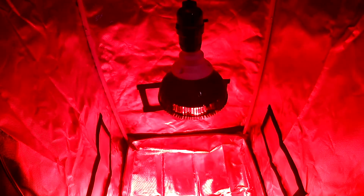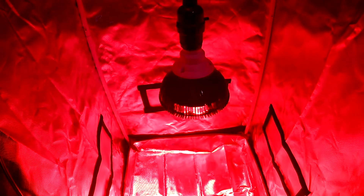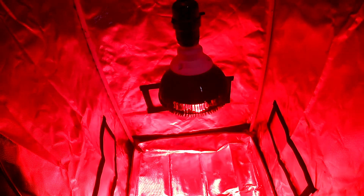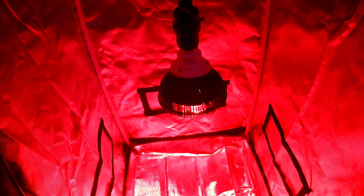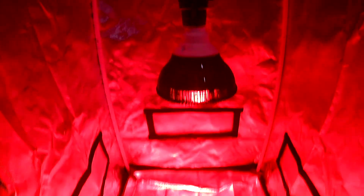Here we have the HiGrow 36-watt deep red 660 nanometer flowering grow light. You'll see it's all red. This is a 2x2 tent, just so you have some reference — it fills the tent very well. This is typically used in the flowering stage; you could use it as an accent light.